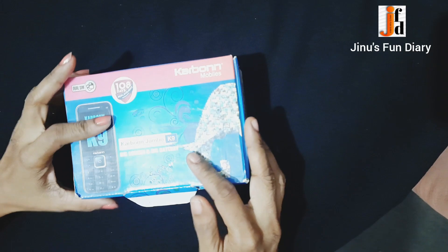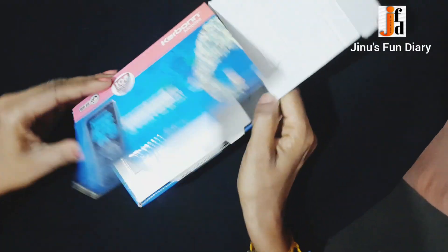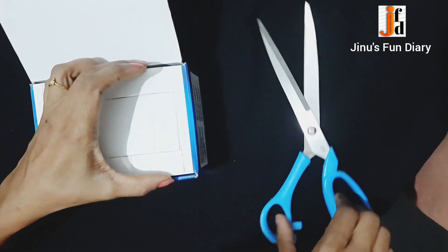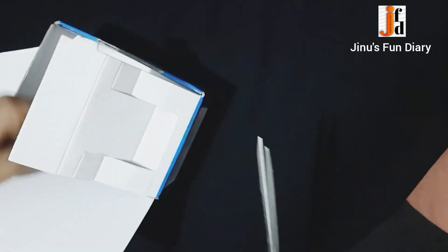I am here with a small box. We can also put a box on our mobile phone. We can take a look at this box.